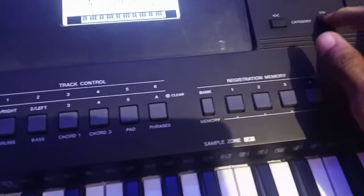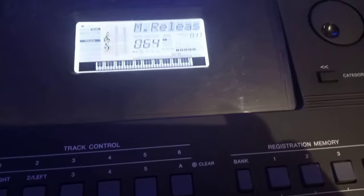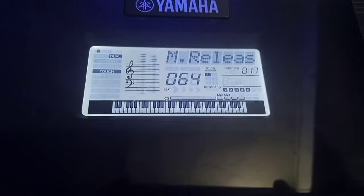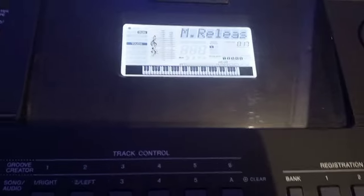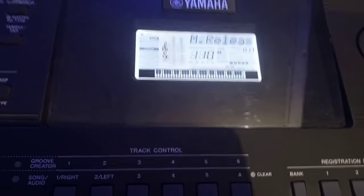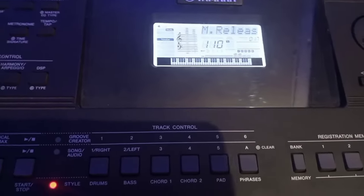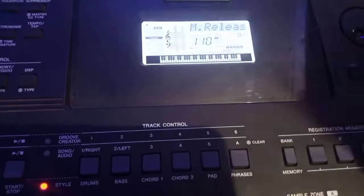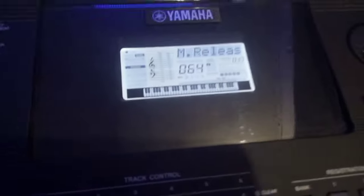The next thing to consider is your sustain. Here it is called M Release. If you are not using a sustain pedal, you need to set M Release to 110 to activate sustain, because it's not right to play worship without sustain — it's unbalanced. If you already have a sustain pedal, just leave M Release at its default and don't change anything.